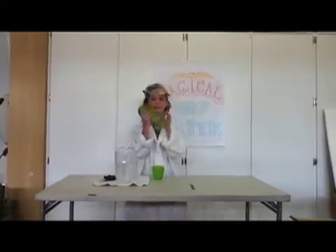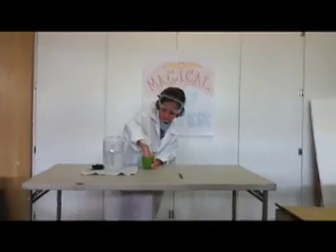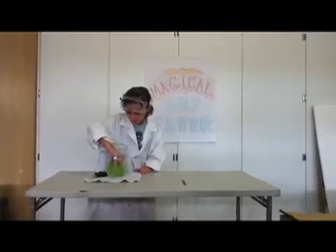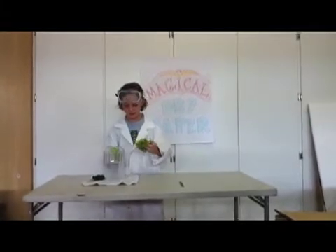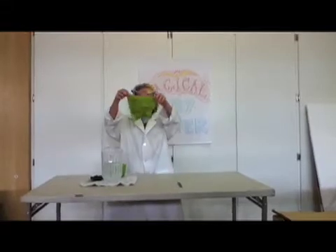But I will tell you how to keep it dry. You take a piece of paper, stuff it in a cup really far deep. Then you will push it in the water. Now take it out. It stays dry.